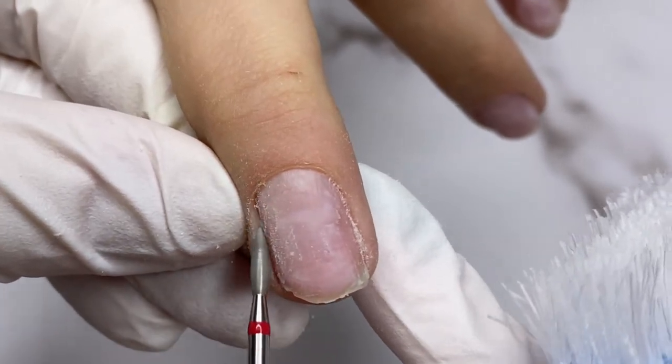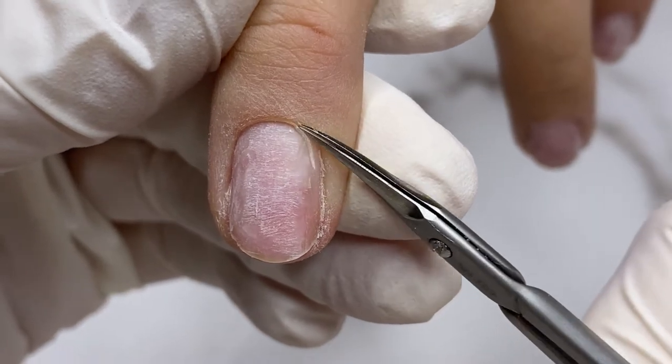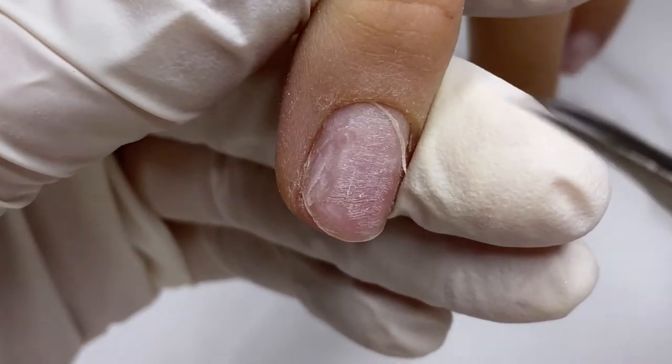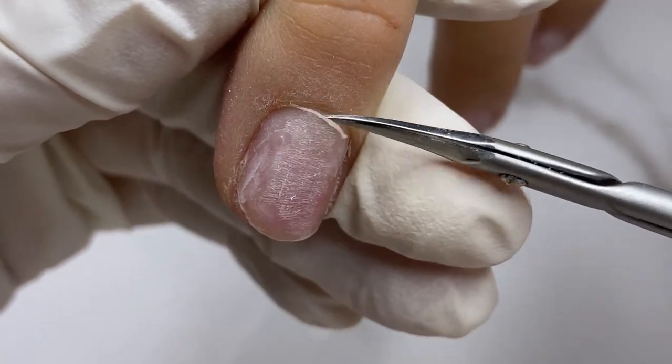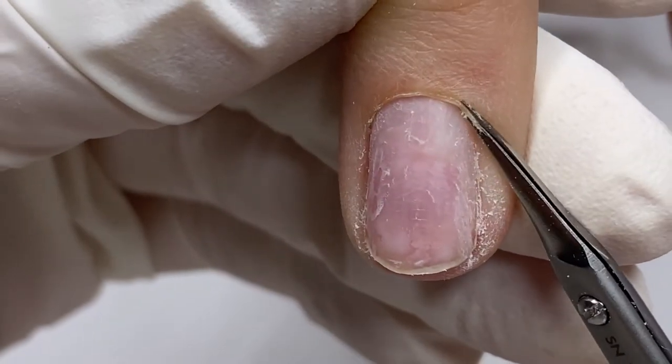I did a complete nail removal because I want to build a new set. I completed the manicure in a combi technique and am starting to prepare the nail prep for building a new set.